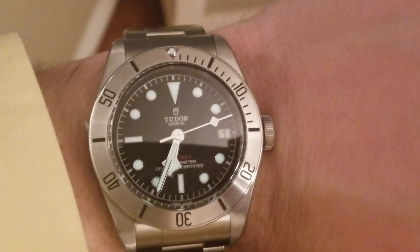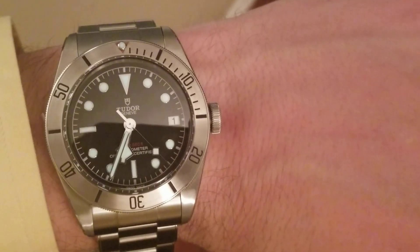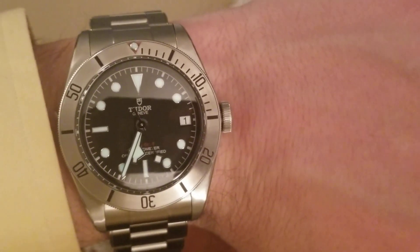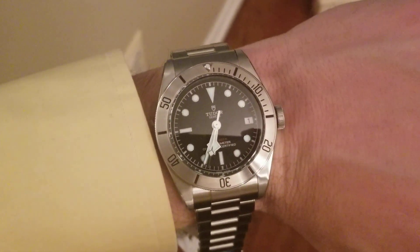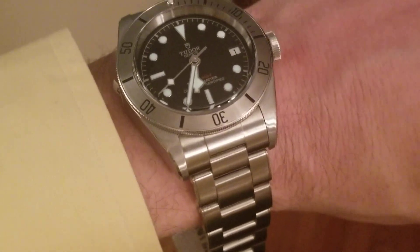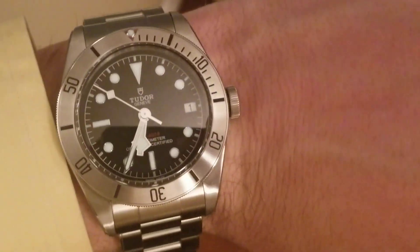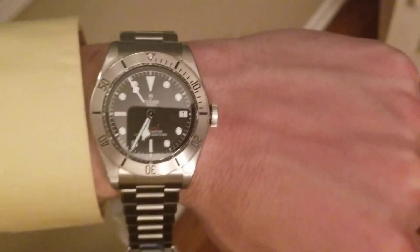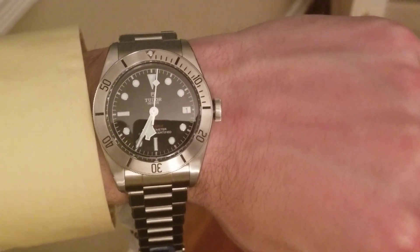So as you guys can see, this is the watch on the wrist. Pretty nice wrist presence for being 41 millimeters. My wrist size is approximately seven and a quarter inches, maybe a little over — depends on the time of day. Very, very nice on the wrist. I don't have it fully clasped right now, but it feels very comfortable with significant weight. That's an idea of how it looks on my about seven-and-a-quarter inch wrist. Let's go downstairs to the time grapher and see what the timing is.